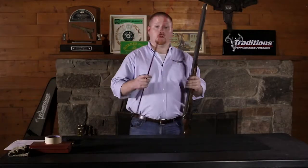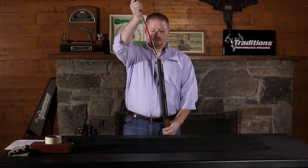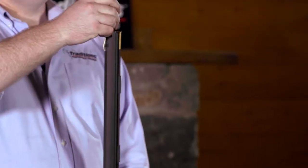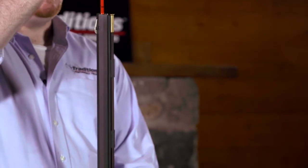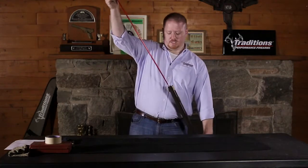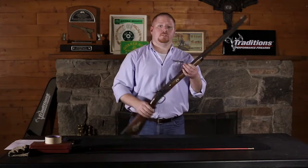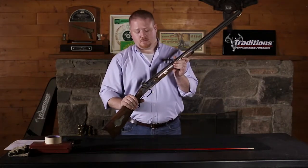From here, take your range rod or ramrod — if you have a line scribed — and run it down the barrel. If your scribed unloaded line meets up with the muzzle, your gun does not have a charge in the bore and you can begin to disassemble your rifle. If you do have a charge in your bore, please consult our video on unloading a charge out of a side lock muzzle loader.